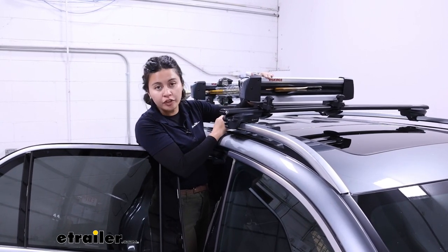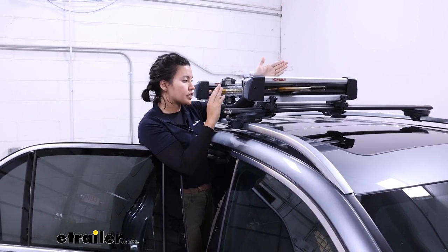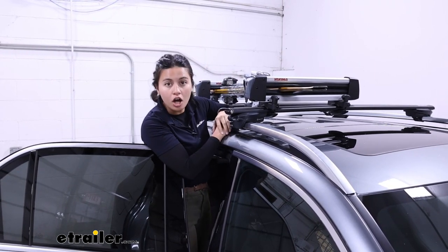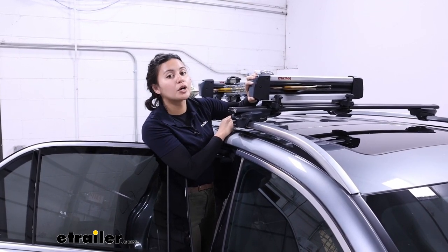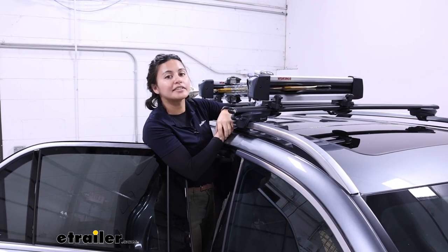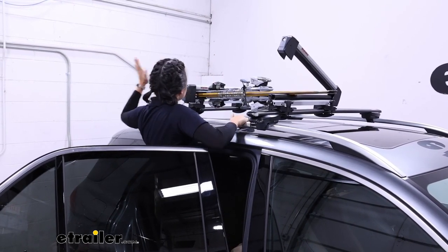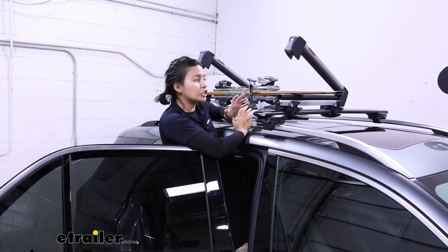There are different size options for the Yakima FreshTrack — they all work the same, but the difference is the length of the carrier. They all have two lock cores on the carriers that secure the button. When you're ready to unload your skis, you just unlock this and hit that button. Even with thick gloves, all you need to do is hit that button and it pops up and stays up, making it easier to grab your skis and snowboards.